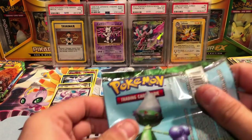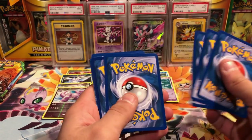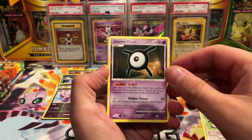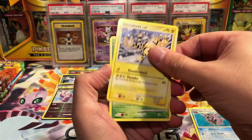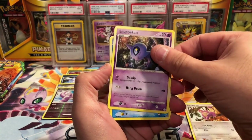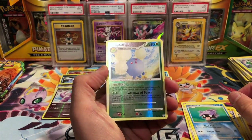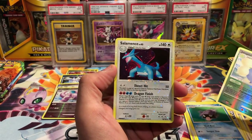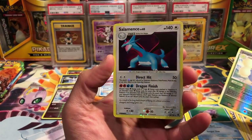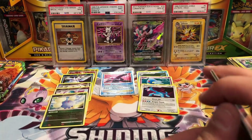Next pack, Secret Wonders. I'll go through those packs later and see which ones are good and which ones are not. We get a Miltank, another Unknown X, Cloyster, Electabuzz, Venonat, Ratata, Shuppet, Shellos. Jumpluff is our reverse, that is a rare. And ooh, Salamence hollow — look at that hollow, it's all over the place! That is amazing hollow. Pretty good pack.